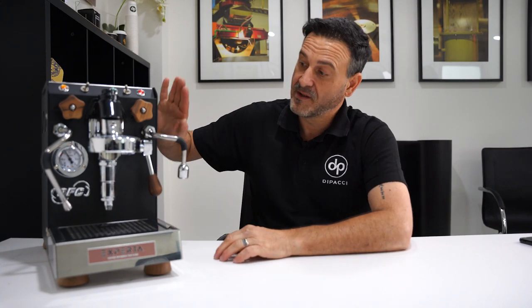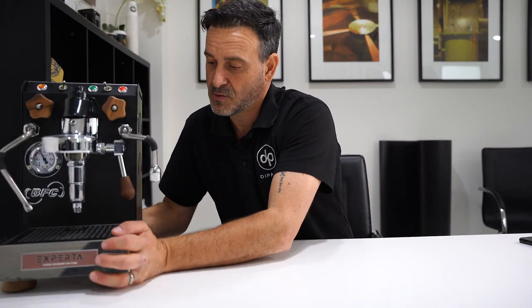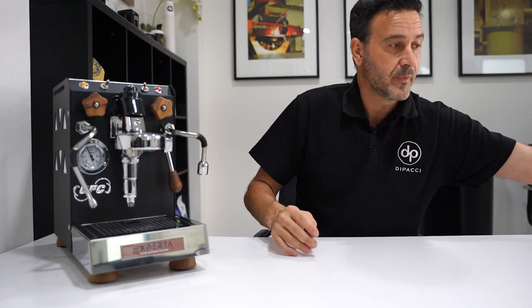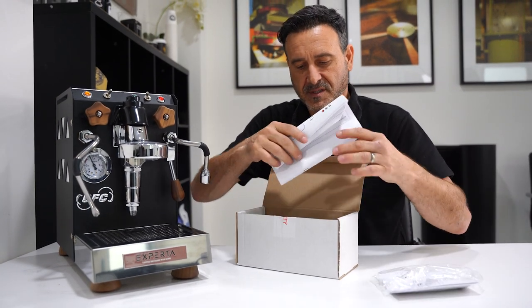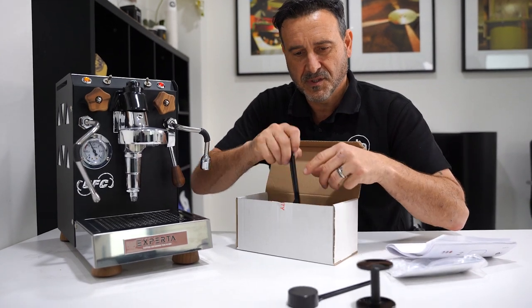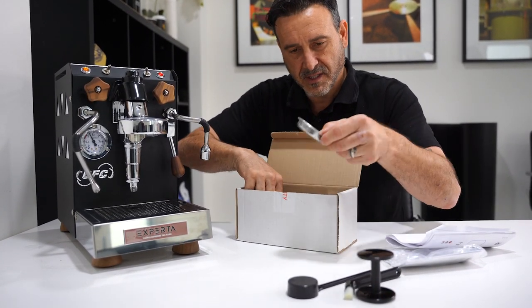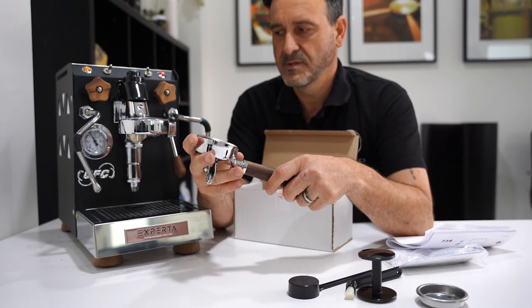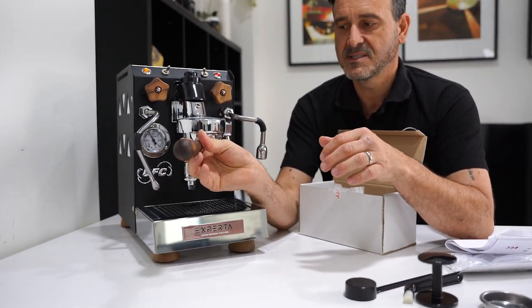It is a good-looking machine and comes in a variety of colors. There's a black version — the one I have here — with nice little white diamond cutouts on the side and a walnut finish. It's got walnut legs, walnut knobs, and a walnut lever. Looking at the box contents: there's an instruction manual, a tamp (not much of one), a cleaning brush, a blind for cleaning, and a nice timber finish handle — which is really good. It comes with solid accessories and it's an E61 group head.